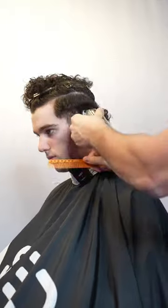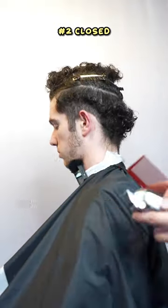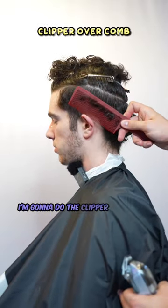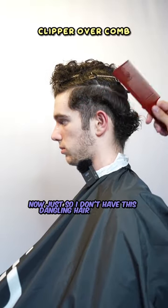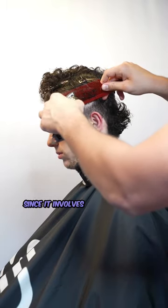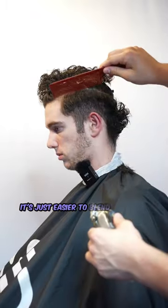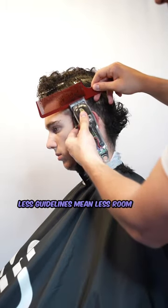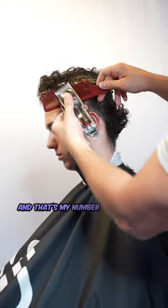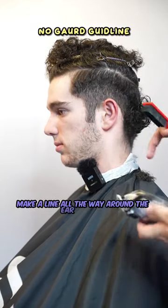Now I'm gonna take a number two and begin my guideline, which is gonna be like an arc. I'm gonna close that and go right below the guideline I just made. To clean up the canvas a little bit I'm gonna do clipper over comb just so I don't have dangling hair in my way while I'm fading. Fading down is probably the best way you can cut hair since it involves switching guards way less, which is more time efficient and easier to blend. Less guidelines mean less room for error — I only make one guideline, my number one guideline.